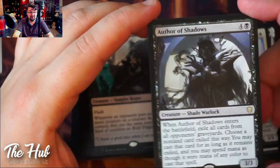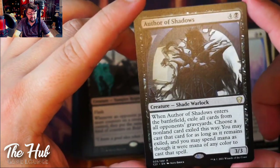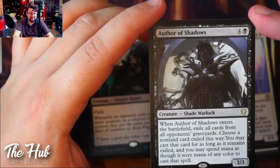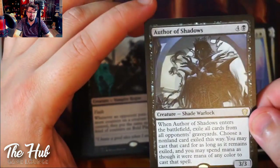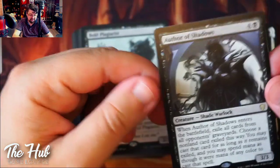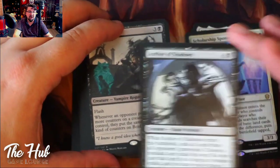We got Oriq Loremage — Auto of Shadow. This one is pretty interesting. For five mana you get a 3/3 Shade Warlock. When it enters the battlefield, exile all cards from all opponents' graveyards. So you can then play something from any of those graveyards one time. Flickering this card would be hard because you'd have to wait for opponents to fill their graveyards again. For this deck, it's definitely going to be a one-time thing.